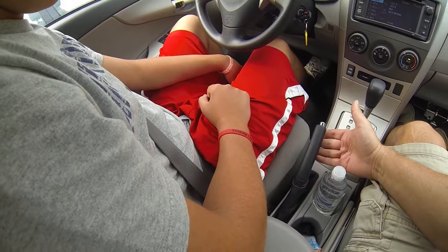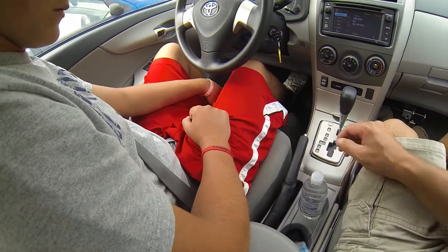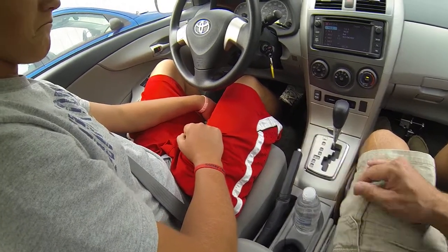Parking brake. To set it, just pull up a couple clicks. To release it, pull up, push the button, and drop it back down. Any questions? Good.